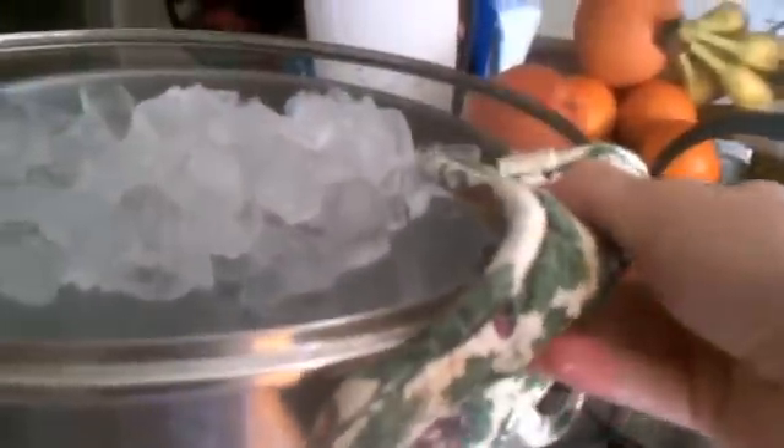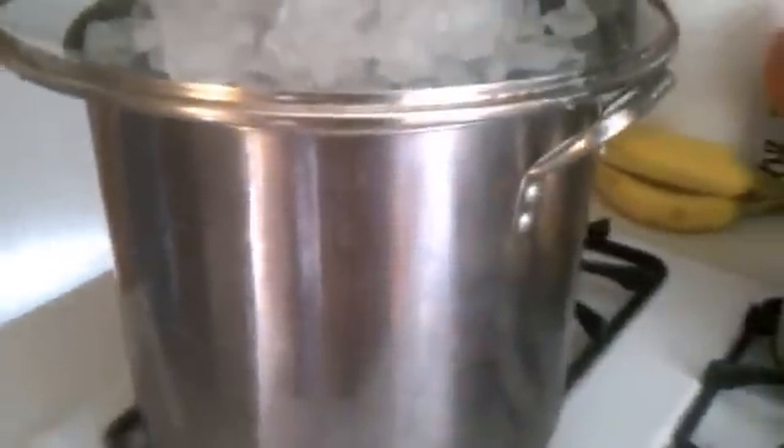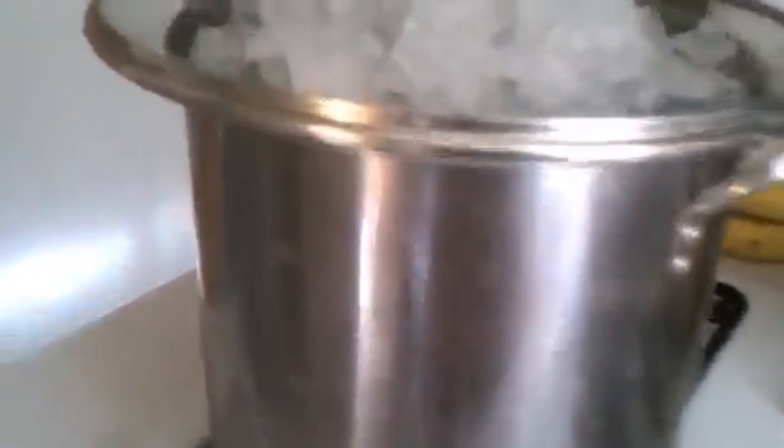You can put as much ice as you want on top, but just so you know, when the ice melts the lid is going to be pretty hot, so use a pot holder to remove it and dump the water into the sink. The more ice you have, the less often you have to check and replenish it.